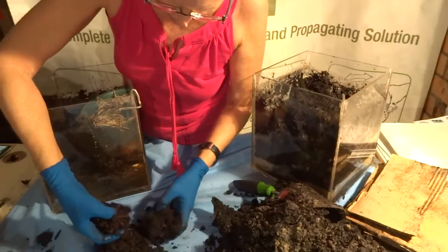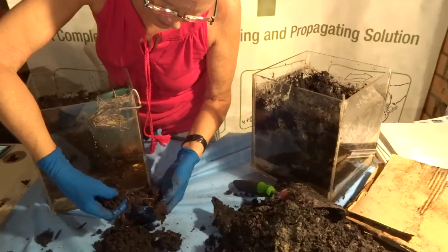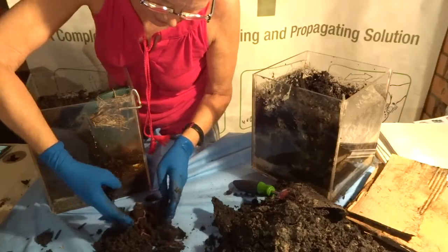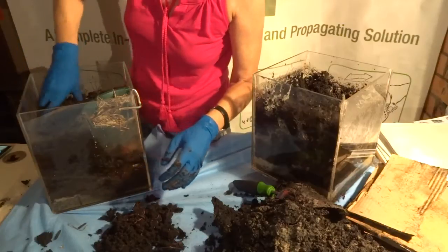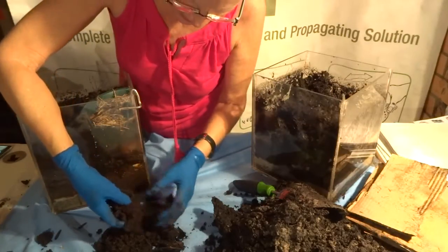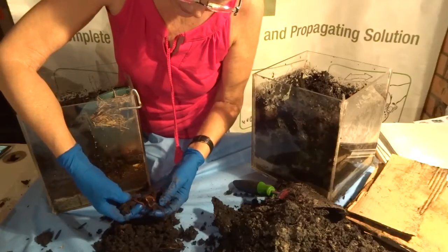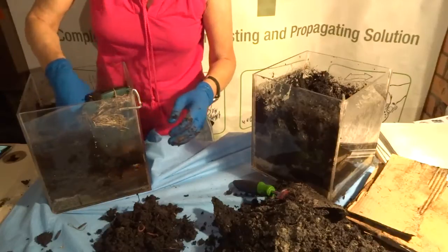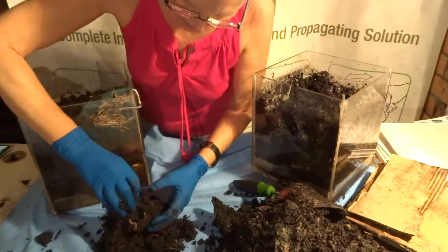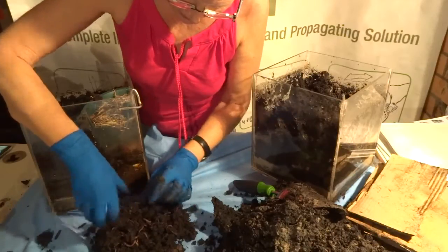I put grass clippings in, I put all kinds of stuff in there to keep it full. Can you see the worms in the video? See how quite dense that soil is — I've got to dig down further. Look at that — beautiful healthy worms!